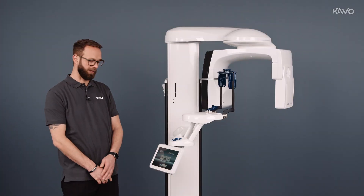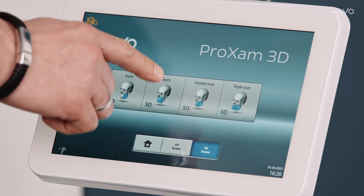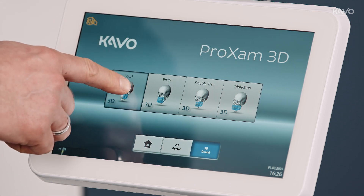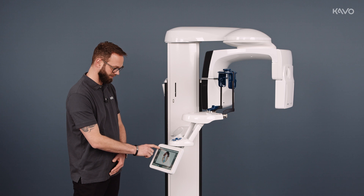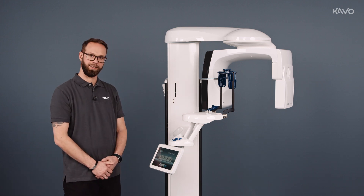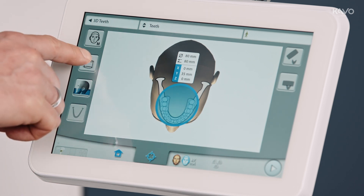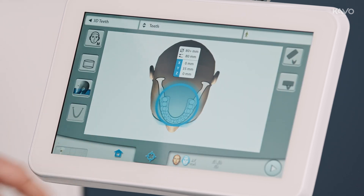On our display, we go to the 3D button and can now see all the 3D programs available. We have tooth, teeth, double scan and triple scan. Tooth is our small volume option for 5x5 or 5x8 — the 8 corresponds to the height. For teeth, the volumes are 8x8 and 10x8. Our Pro-XM3D also has this as its maximum volume, in which case it changes to 10x8.